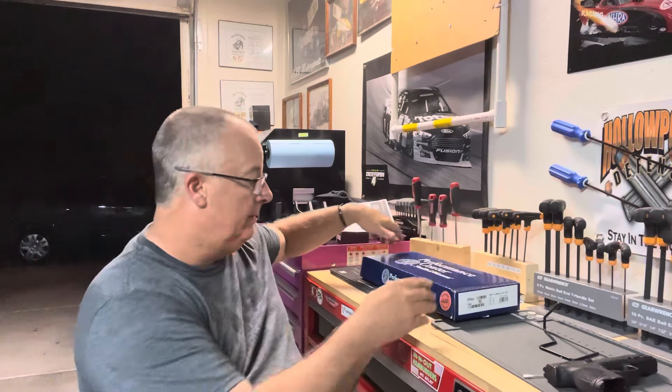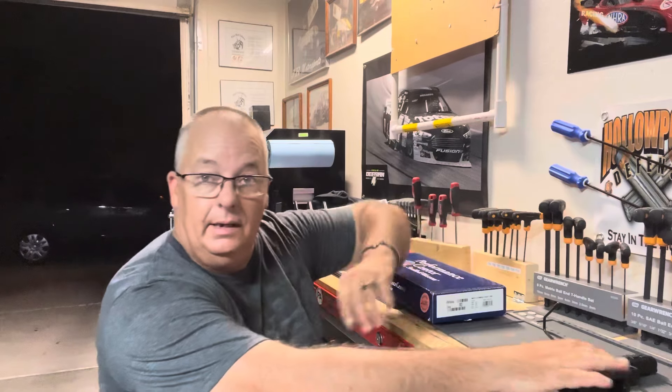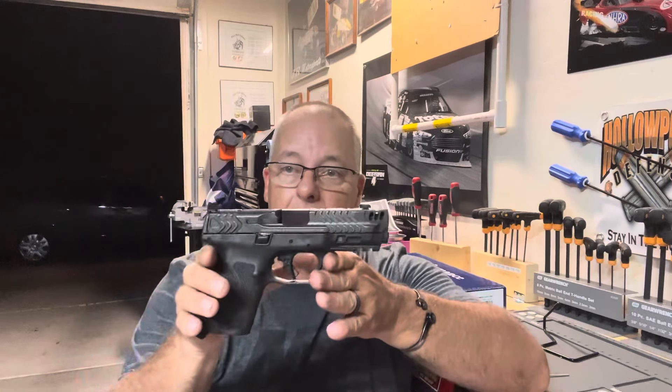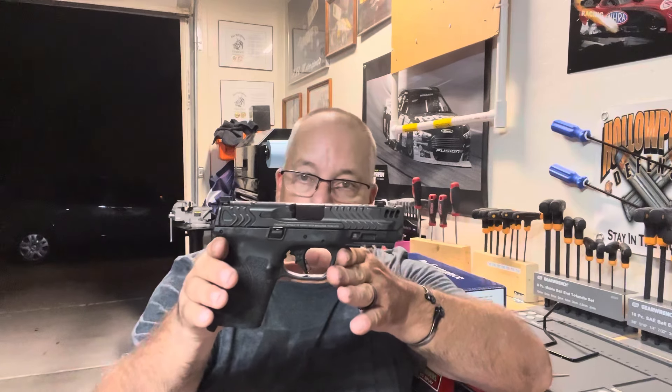Hey everyone, welcome back to Hollow Point Defense. Hope you guys are having a good night and staying cool on this summer evening. We have a new toy here from the Performance Center — this would be the Smith & Wesson M&P 2.0 Carry Comp.